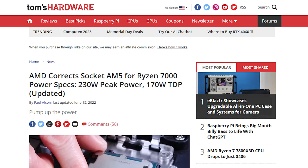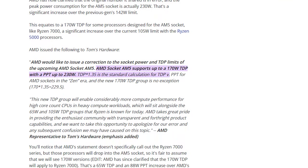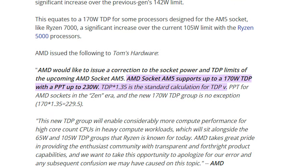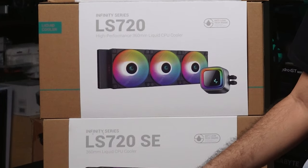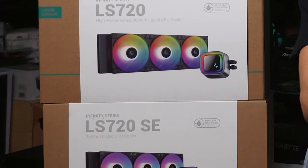The 7600X isn't the hottest CPU, but by no means is it the coolest either. AMD's AM5 platform is notorious for trying to draw as much power as possible to ramp up CPU speed, causing more heat. So especially for AM5 platforms, you want a competent cooler so your performance won't throttle. Both the LS and the LS SE handled that without any problems.